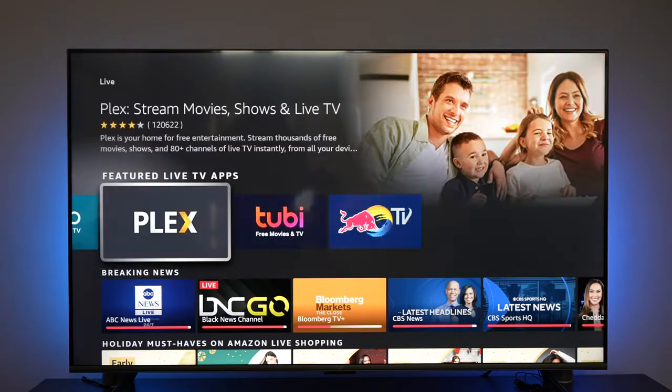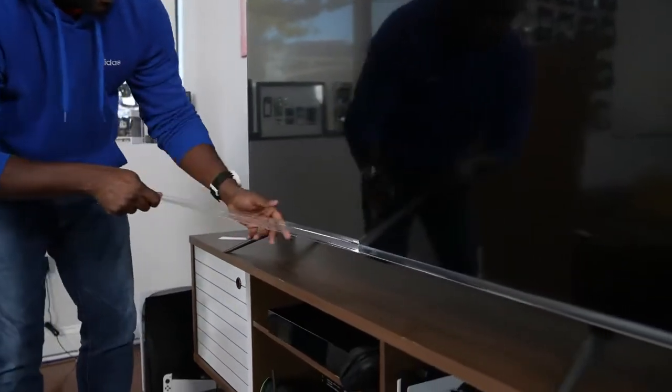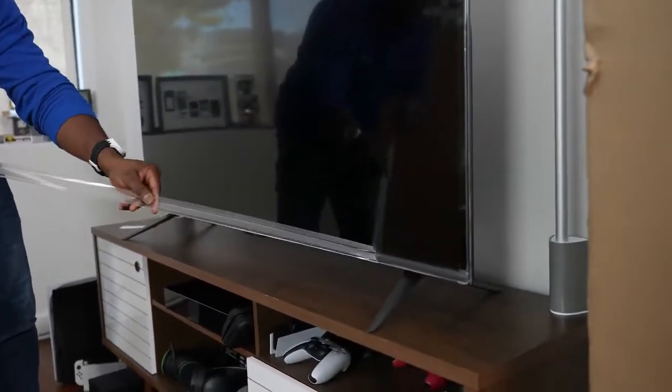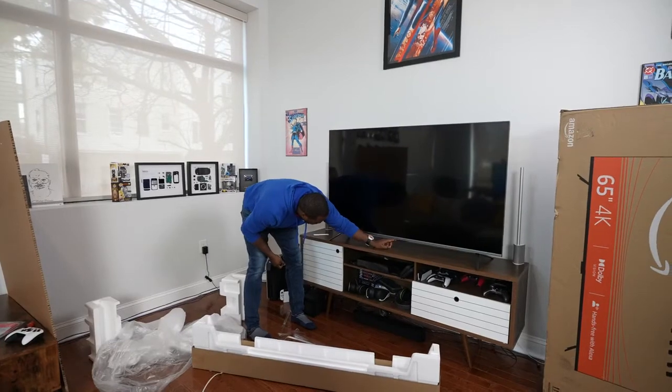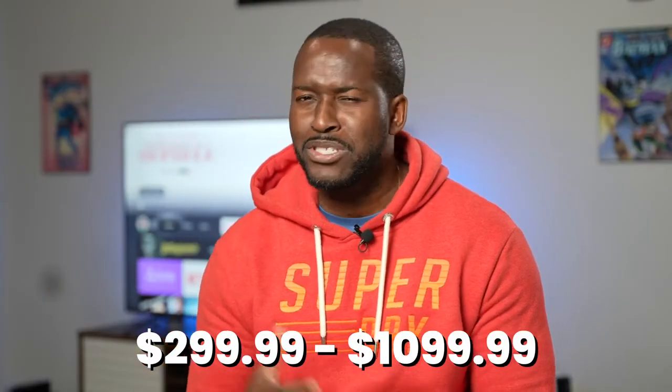Let's get down to the basics of this TV set. You're probably surprised and wondering — Amazon has a TV of its own — and yes, they do. They have TVs ranging from 43 inches all the way to 75. Pricing starts from $299 and goes all the way to $1,029.